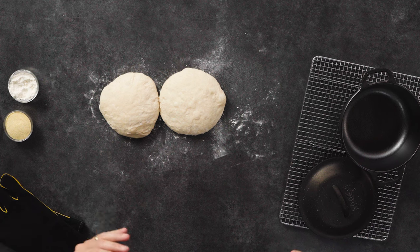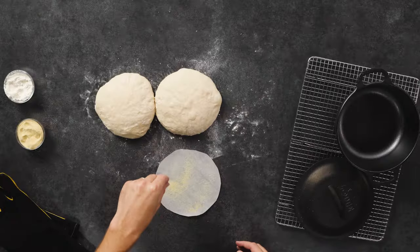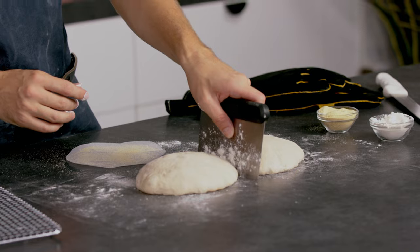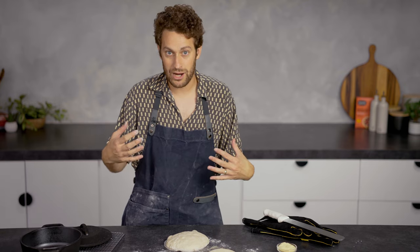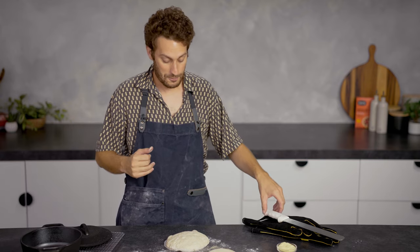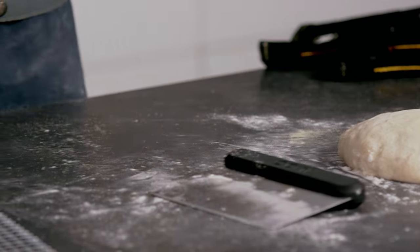To bake the bread, I have a little piece of parchment cut out to fit the bottom of the Dutch oven, and I'm going to take a little semolina — you can use cornmeal, you can use flour — just to make sure it doesn't stick to the bottom. I have my bench knife and I'm going to use a little bit of flour here to scrape it out and place it in. I like to score all my loaves of bread because it adds a little extra rise and it also makes it look kind of cute. We're going to score it very gently with the bread knife and go right into the Dutch oven.